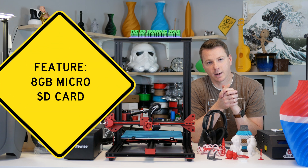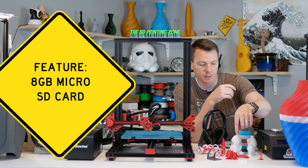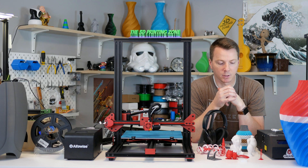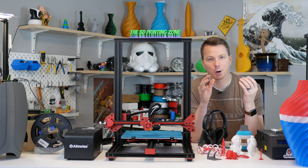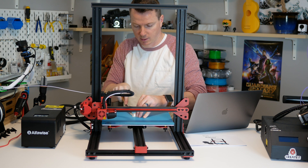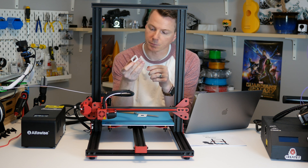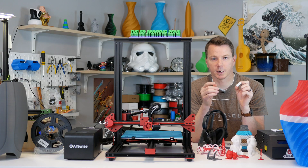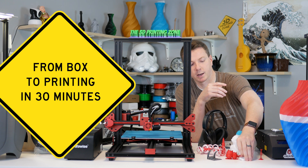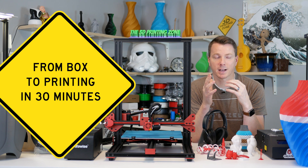The printer comes with a decent capacity microSD card loaded with multiple print files — most of the sample prints you see here came straight from that card and they all printed beautifully. I literally opened the box, did a little assembly, and within 20–25 minutes started printing with no setting adjustments whatsoever. I had a successful print within 30–45 minutes, so from opening the box to pulling something off the bed was under an hour — very fast and impressive.